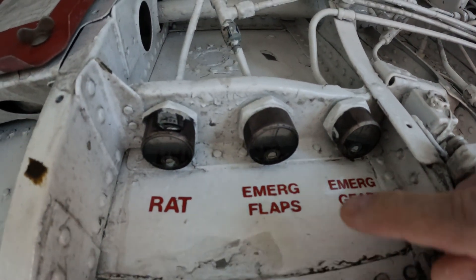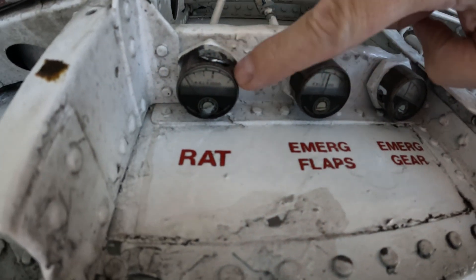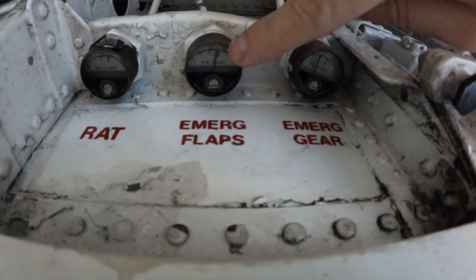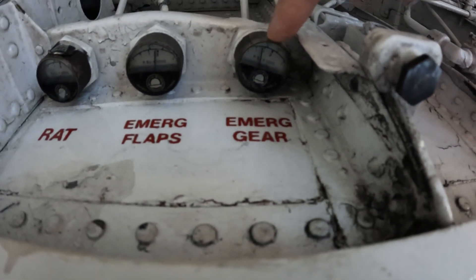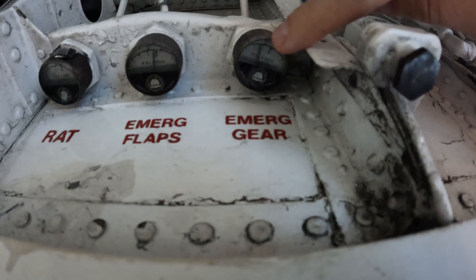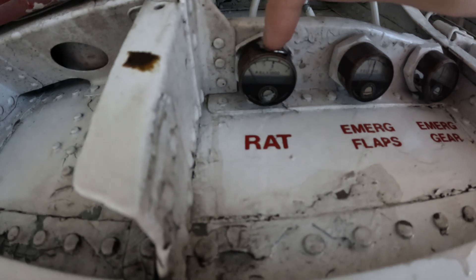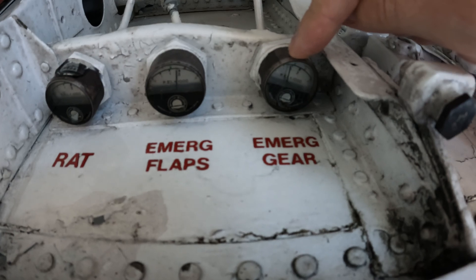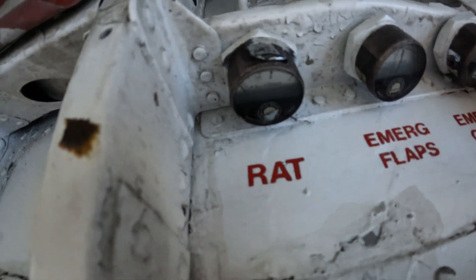Right up here in the nose gear bay, we have our pressure gauges for several of the accumulators. The Ram Air Turbine, which is empty. The emergency flaps, which is holding right around 3,000 PSI — wow, that's awesome. And the emergency gear accumulator, which has dropped to about 1,700 thereabouts on the gauge. So that one leaked down. That one's holding. That one's got a very slow leak. This isn't uncommon — the last time we hit this thing with air was right around the time of the air show.